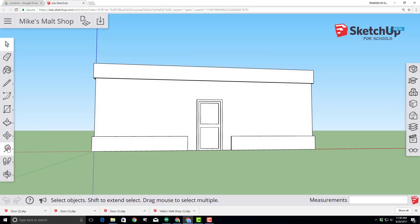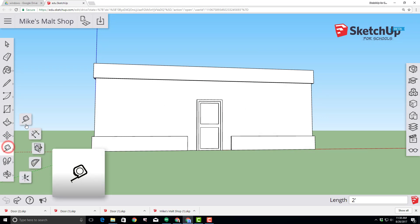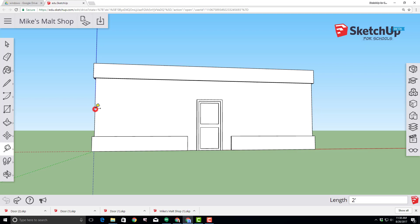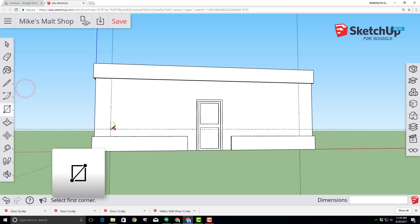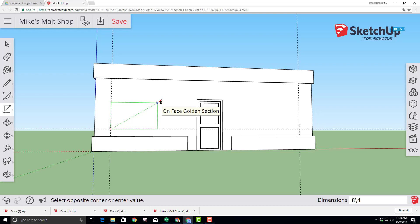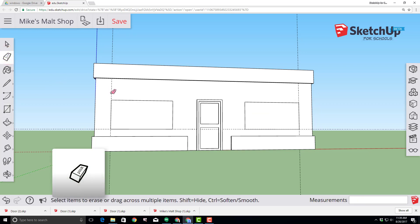Let's add some amazing windows to our project. Click the tape measure tool, click on the edge of our building, and type two feet to create a two-foot guideline. Do that same step from the other side, also two feet, then make a three-foot-high guideline between the door and the trim. With those guidelines in place, switch to the rectangle tool, click on the intersection, and make an eight-foot by four-foot rectangle for each window on both sides.